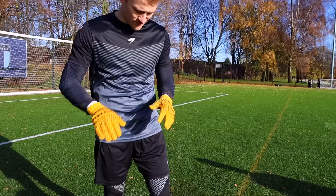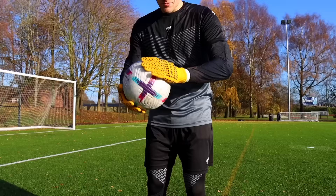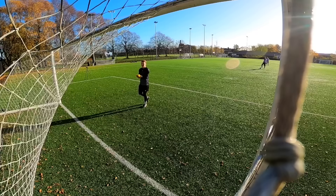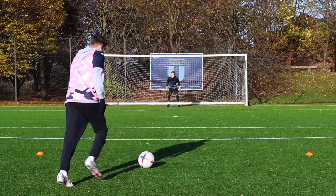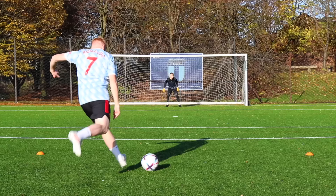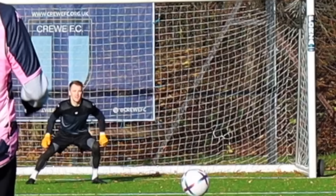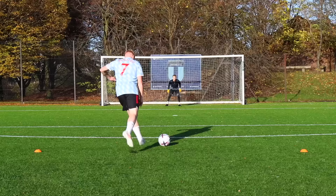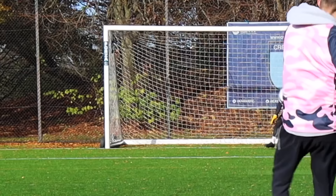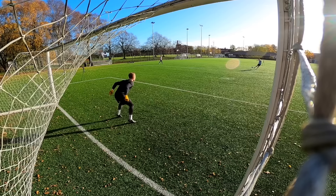Next up in this crazy goalkeeper video we've got the 1930s gloves. The grip is slippy — it's not super slippy because there are little rubber bits, but it's a long way from modern latex, that's for sure. In the end we scored one goal — the same as the baseline tests — but the main difference was his ability to hold on to the ball. In a game situation, you can imagine this could be a big problem.